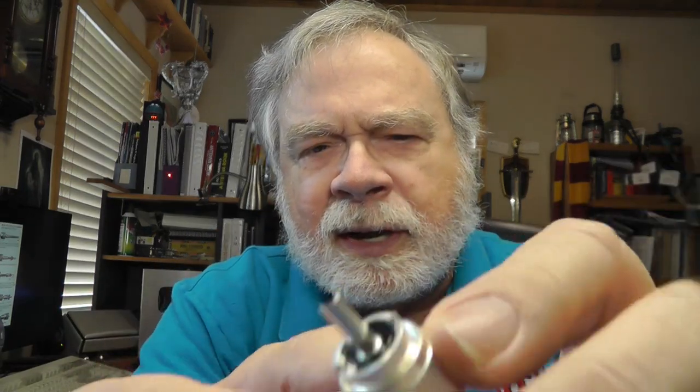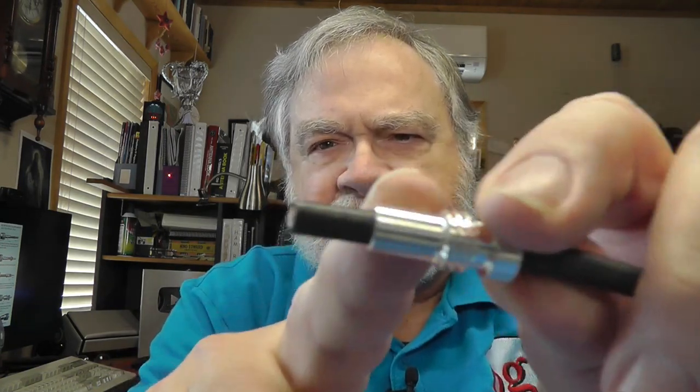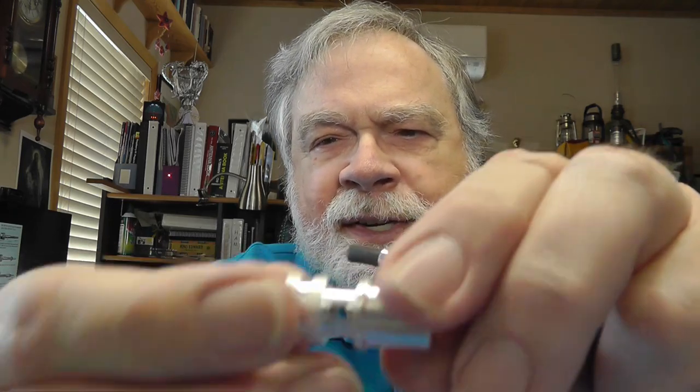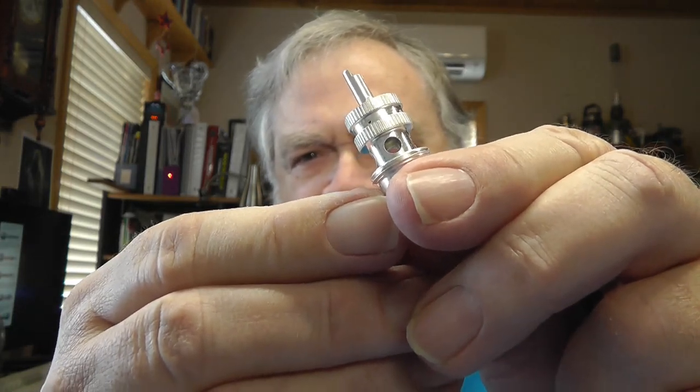It screws on like that and then it can push right into the connector. Now the problem with RG8X is that you need to use an adapter. You put the adapter on here, peel away what's inside, put this on, solder the tip and then solder the braid. There are little holes in there — that's your access to the braid, and that's what you have to solder through.